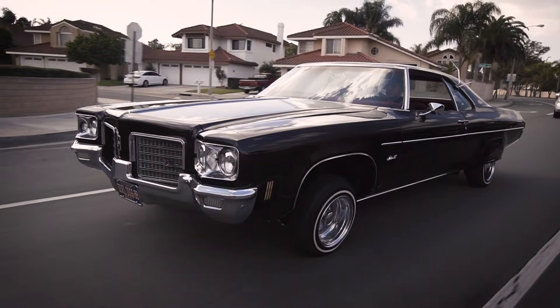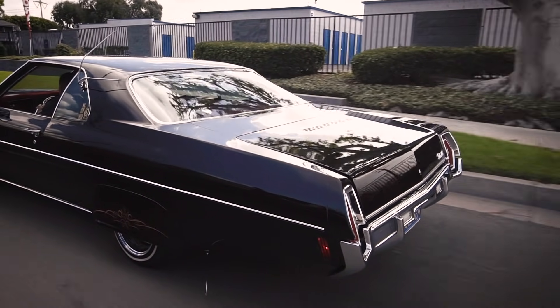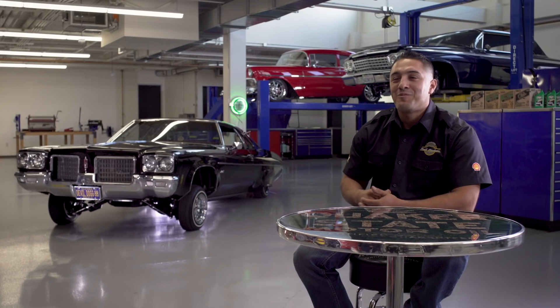Lowriding wasn't just something that started from myself or my father — it goes back generations, back to my grandfather. He built himself a 1961. Then my father saw it and said, look at this car, this car is beautiful, I want to have my own car. I remember back when I was a kid seeing my dad with a 1968 Chevy pickup. Being there with him working on it day and night helped me build an appreciation for these cars.